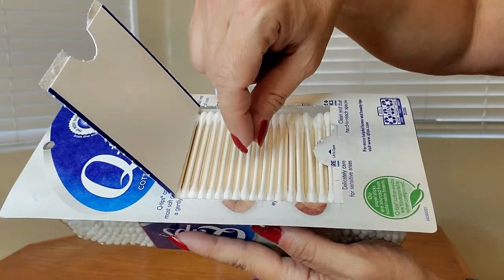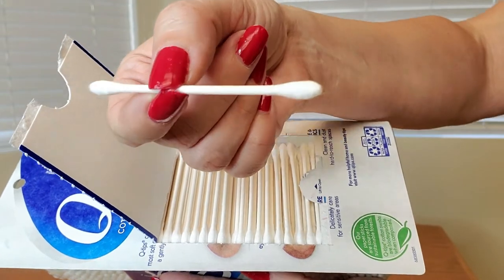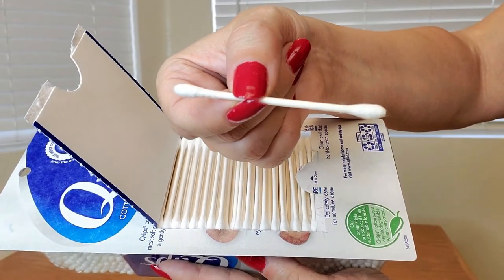Here's a close up of what the Q-tips look like. They have the cotton swabs on both ends, as you can see.